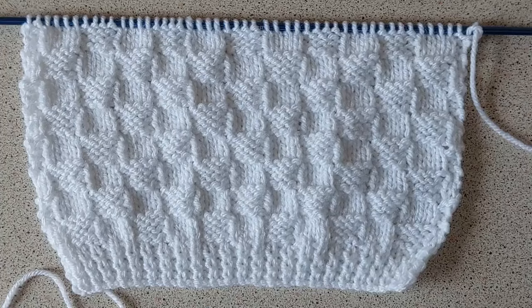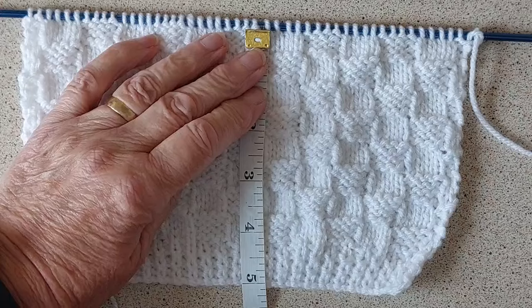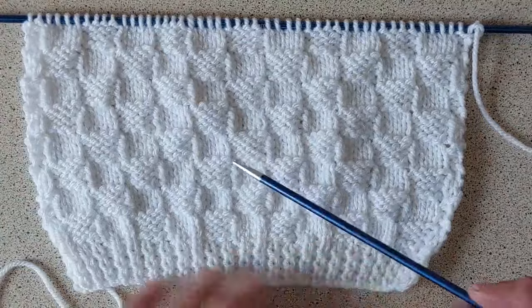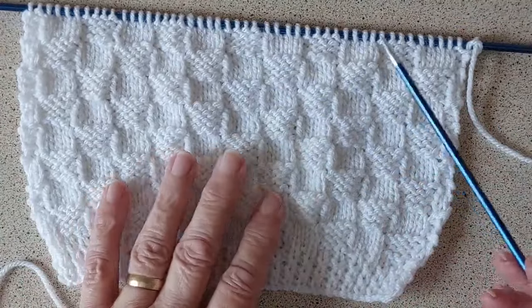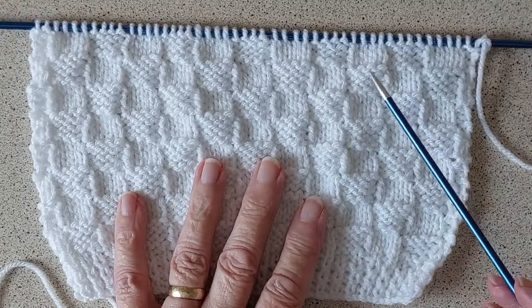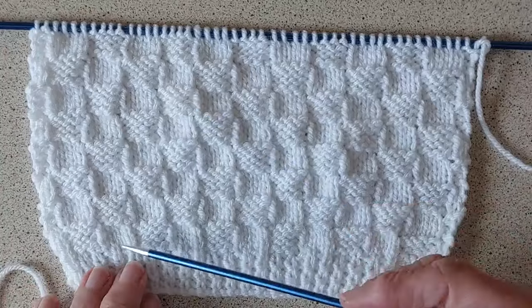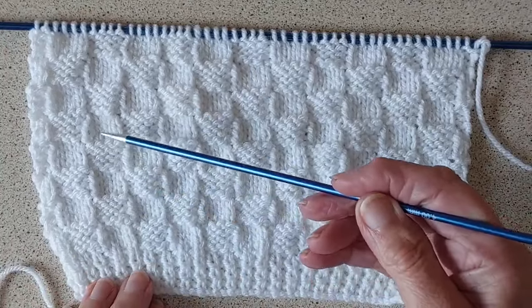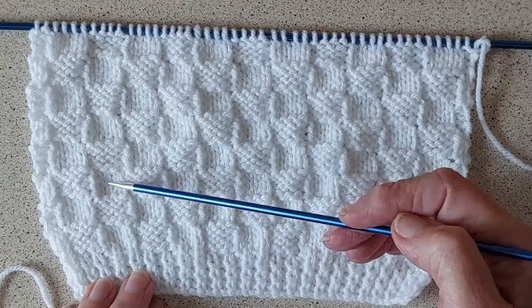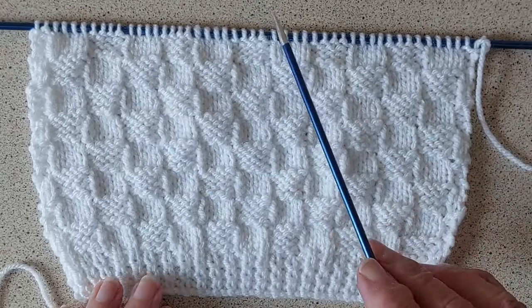That's the back done up to the armholes and I have knit five inches. I count up the squares — I like these patterns because once you've done the back you don't need to measure any other parts, you just go by the number of pattern rows. There are four rows to each little square, so one two three four five six seven eight — that's eight squares, four rows each, so that's 32 rows done up to the armholes.